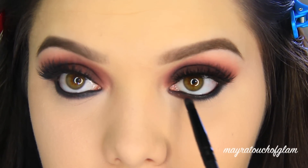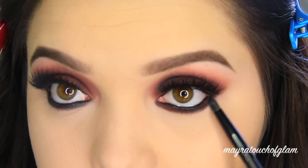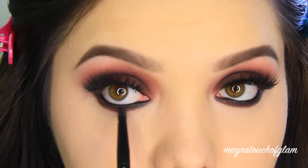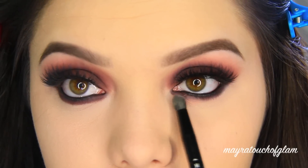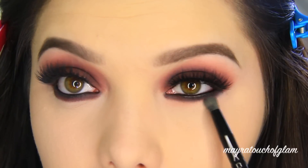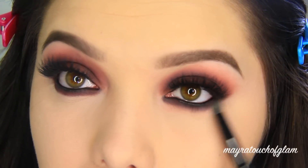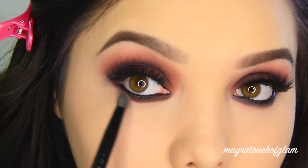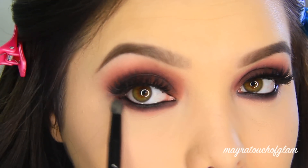With that same pencil brush I'm taking Russet and applying that right above the black liner, blending it out a little bit. To further blend out the lower lash line I'm taking my Morphe MB18 brush and applying Innocent to blend it all out. This is the perfect brush in my opinion to blend out the lower lash line. You guys know I love smoking out that lower lash line — this brush is really fluffy so I think it's going to become a favorite.